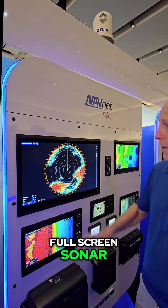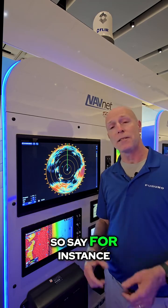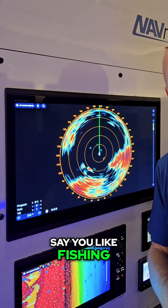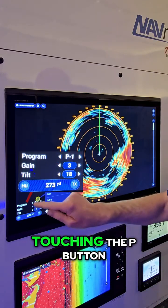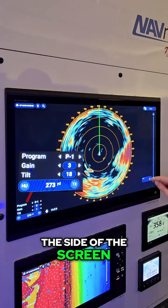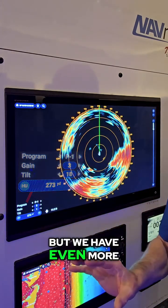Let's go to full screen sonar. If we look on the screen, we can adjust our program settings. It has 10 program settings, P1 through P10. Say you like fishing one way with the sonar but your buddy likes fishing another — you can simply change that right here by touching the P button. We can adjust gain right here on the side of the screen, slide the gain up or down, and same thing with tilt.